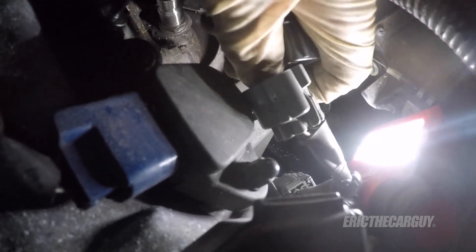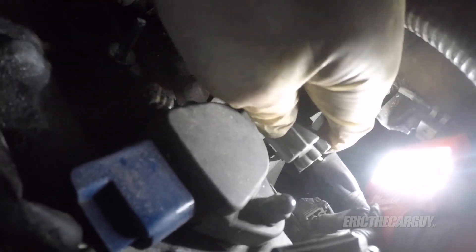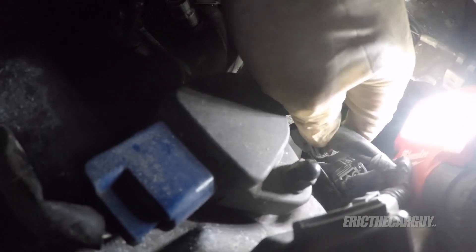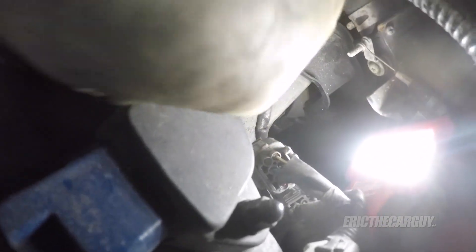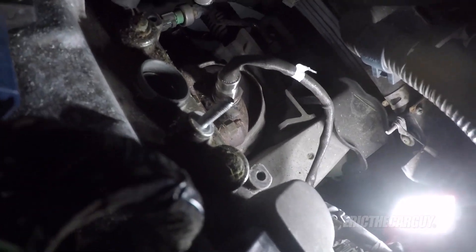Then reconnect the connector. Because it went together so easy, I know that I got what I did earlier done correctly. This will sit on here like this, slide onto the bracket from the side till you hear it click. It's away from all the exhaust, so now I'll install that upper shield.